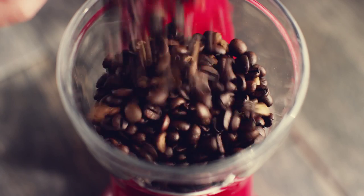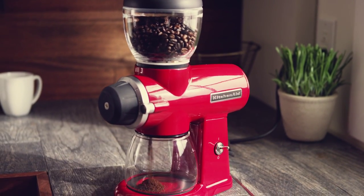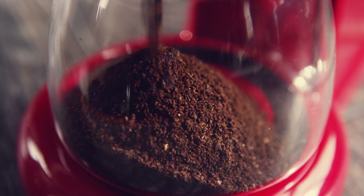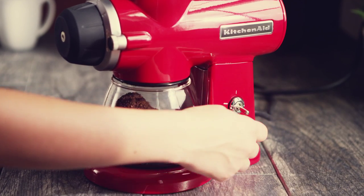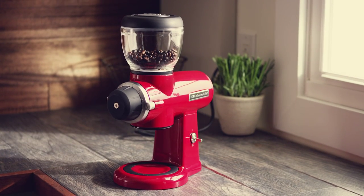Next, fill the bean hopper with the desired amount of beans and flip the power switch up to begin grinding your coffee. When you have the right amount for your brew, simply flip the switch down, remove the grind jar, and prepare to brew a great cup of fresh coffee.